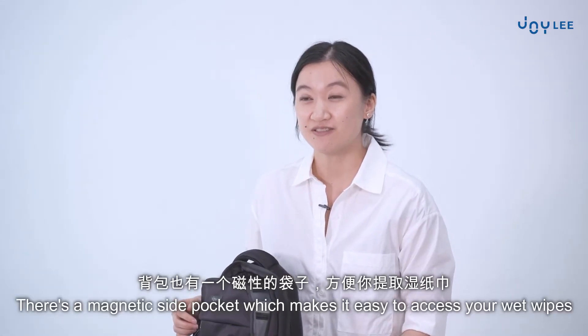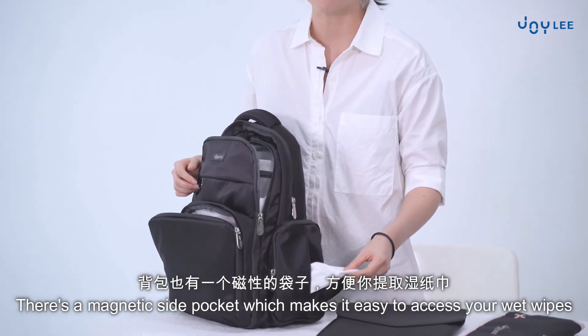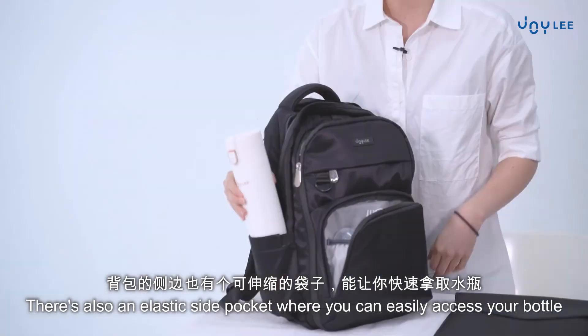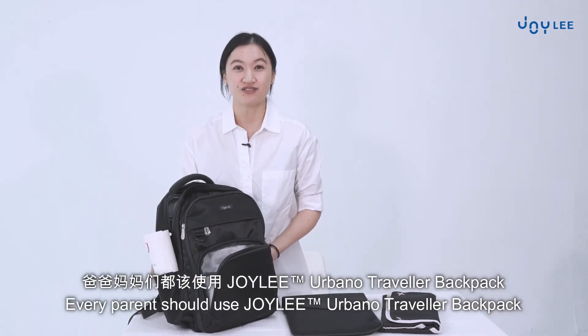There is a magnetic side pocket which makes it easy to access your serviette or wet wipe. There's also an elastic side pocket where you can easily access your bottle. Every parent should use the Joy Lee Urbano Traveller Backpack.